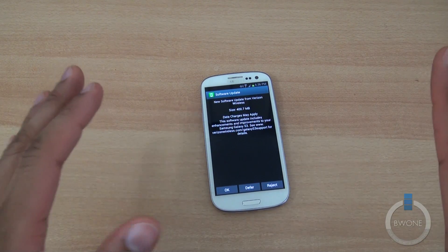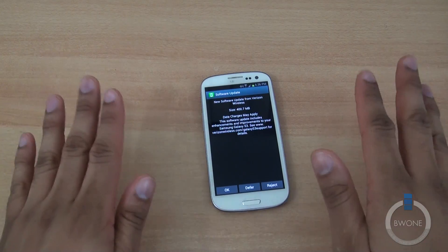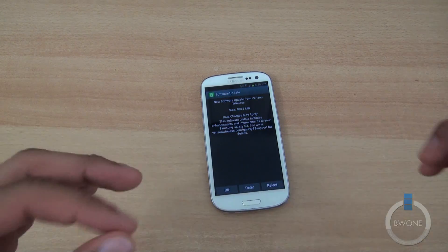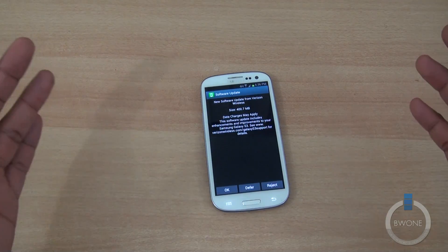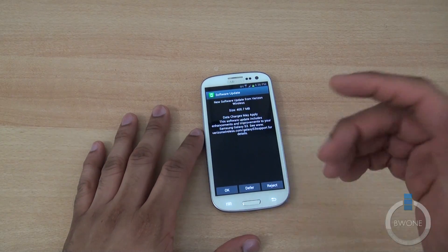I suggest doing this over Wi-Fi if you do not have an unlimited data plan. It's going to be a little bit faster than 4G LTE, and it's not going to count against your data if you don't have an unlimited plan.